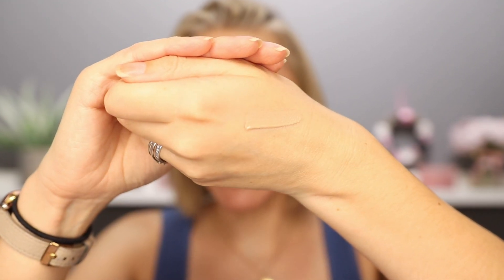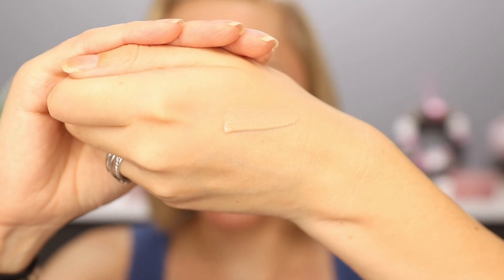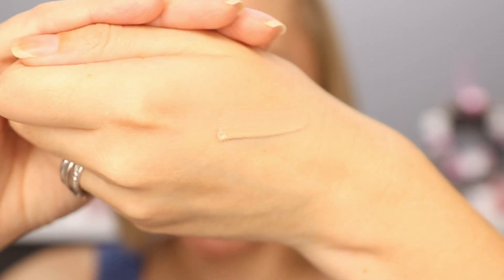Before we get some of this on the under eyes, let's talk consistency. This is a beautiful consistency — it's really loose, really liquidy, and very lightweight. It's the same consistency as you'd expect from a concealer with very limited coverage, and yet this packs a punch. When it dries down, it gives you the most beautiful satin sheen — it's not matte. If you want it matte, you're going to have to place a powder over the top. But this blends out superbly and the formula is just unbelievable.